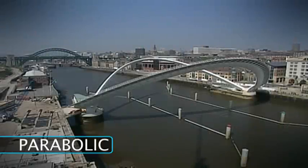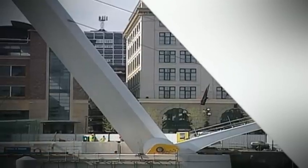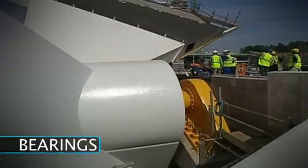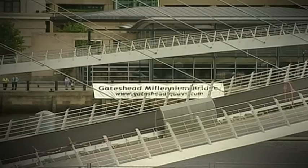The bridge is made of two parabolic steel arches, one forming the deck and the other supporting it. On each island are bearings with pins passing through them. These connect to the base of the arch and allow the bridge to rotate 40 degrees.